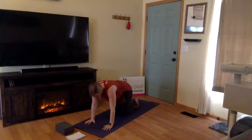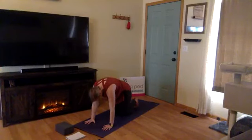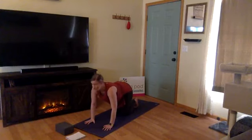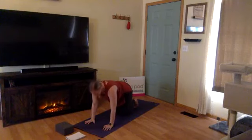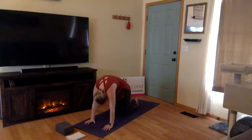Inhale for cow — draw your belly in, gaze up, soften through your elbows. And exhale for cat — press the mat away, pressing through your wrists and through your knees. One more round: inhale cow, slowly gaze up, dropping your belly, shine through your collarbone. Exhale cat — press it away, find that flexion through your spine. Now move through two rounds at your own pace: inhale cow, exhale cat, one more round, and exhale.